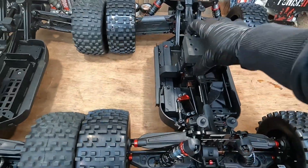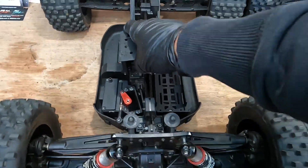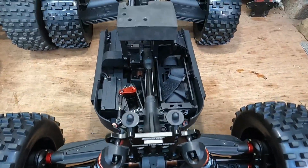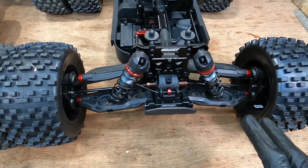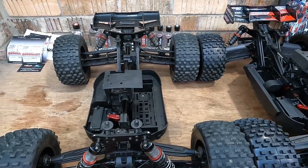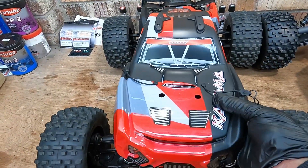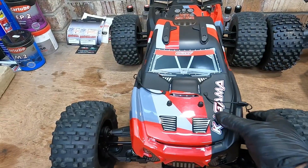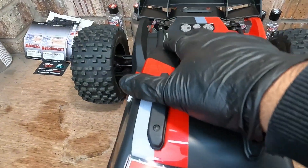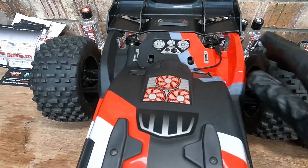The suspension on the Kagama is noticeably harder than the Chronos, which is a lot softer, so there's definitely a difference in the suspension setup. This is a good thing because this is designed as a basher and it is going to reach some decent heights. I also want to check if the Kagama body fits onto the Chronos - and yes it does fit. The body posts at the front and rear both line up, but there's a little extra section on the body. You could trim that off and this body would fit onto your old Chronos.